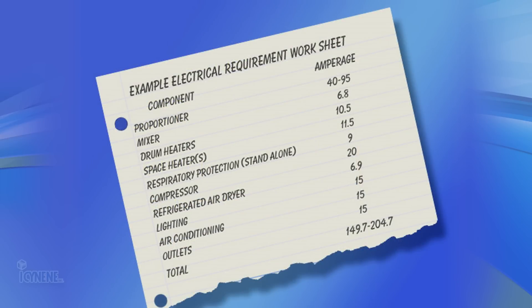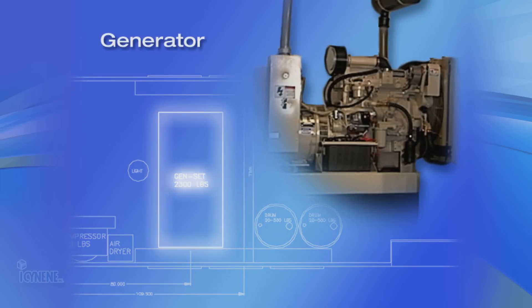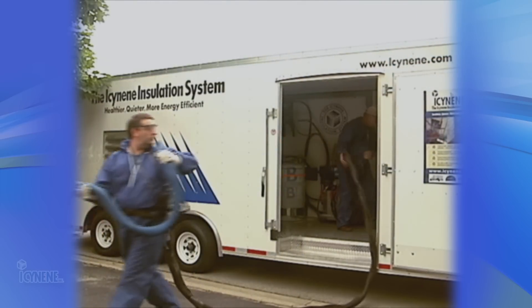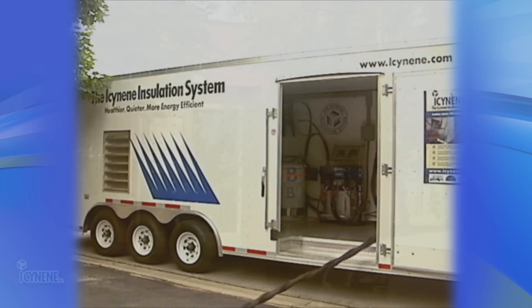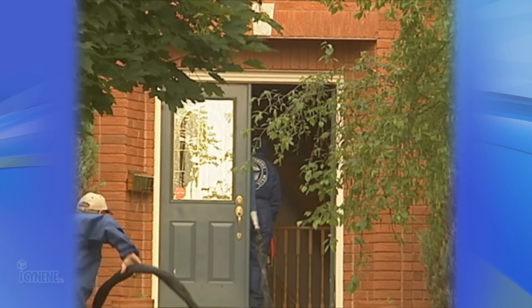Once you've determined your requirements based on your proportioning unit, air compressor, and accessories, you can now choose the appropriate size of generator. Having a generator aboard your isonene rig will ensure that you are self-sufficient and allow you to service any building site, as some sites may not have an alternate power source.